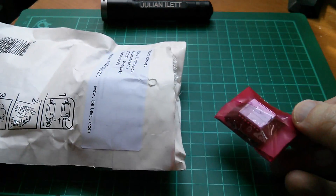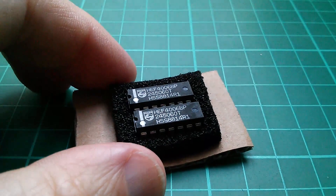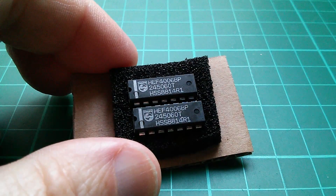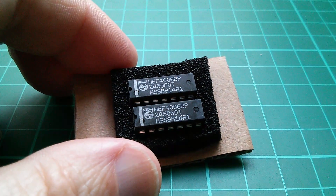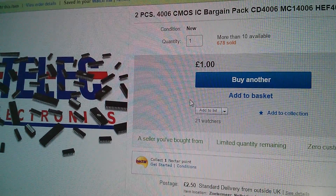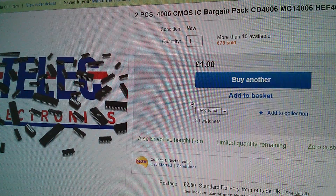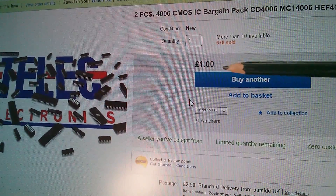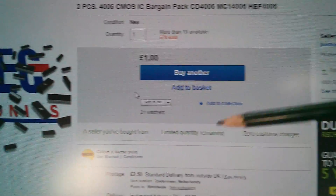Let's see what we've got in here — chips! These are a couple of 4000 series CMOS chips: the 4006, which is an 18-stage shift register. Here they are on eBay — a 4006 CMOS IC bargain pack, a pound for two pieces. That's pretty reasonable, but when you add in the £2.50 postage it all becomes rather expensive.